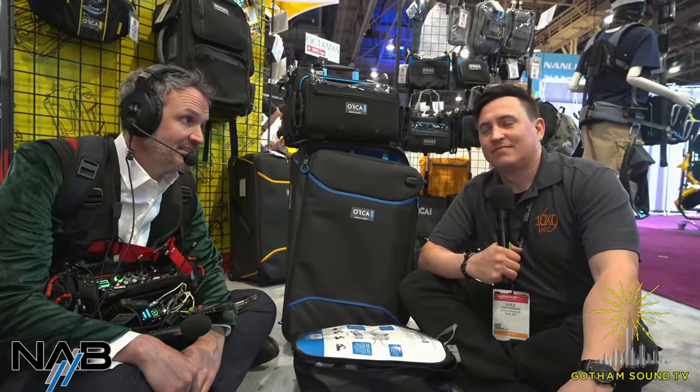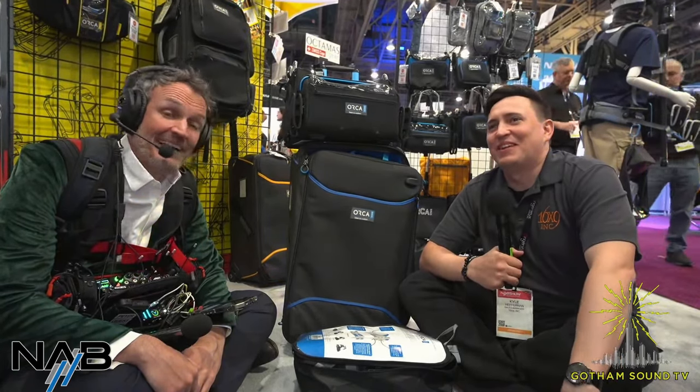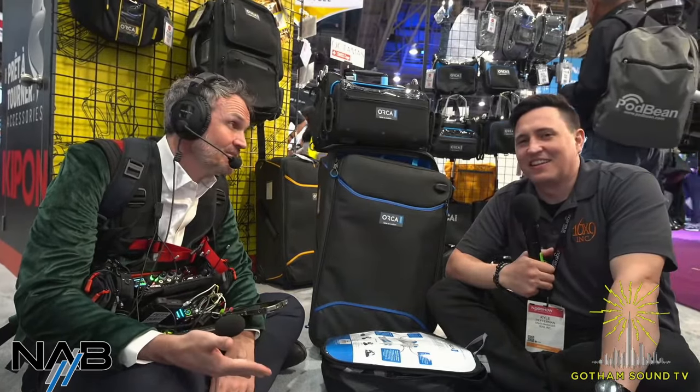Welcome back to Gotham Sound's coverage of NAB 2024. Gotham Sound is a place where you can buy and rent sound equipment. I'm working on a tagline — none of it's working — but anyway, here we go.